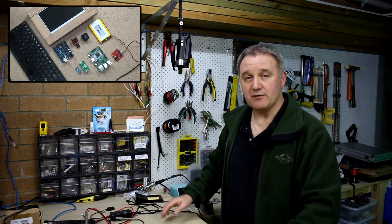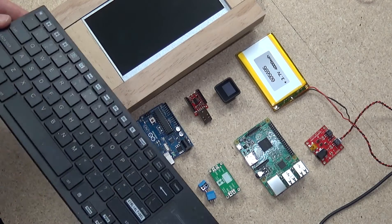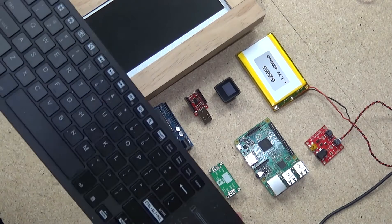Just to run around the components I've got together for this particular device: I've got an iPaaS Bluetooth keyboard.